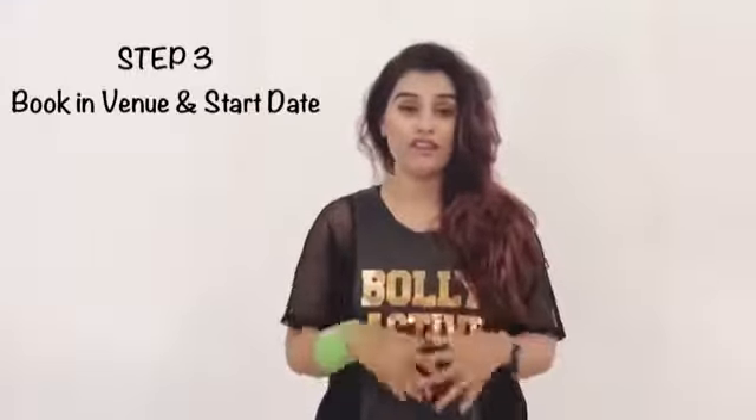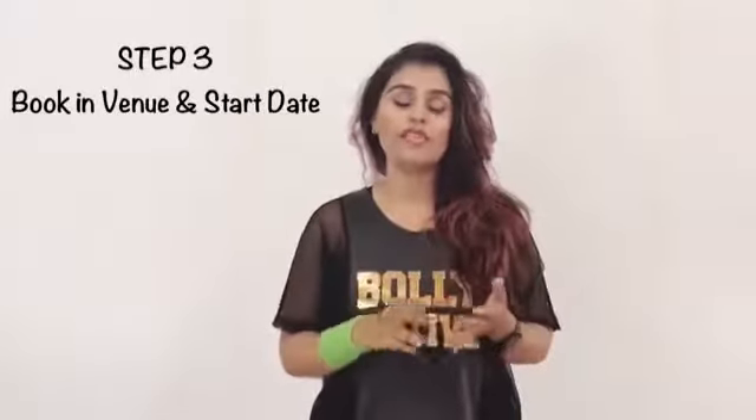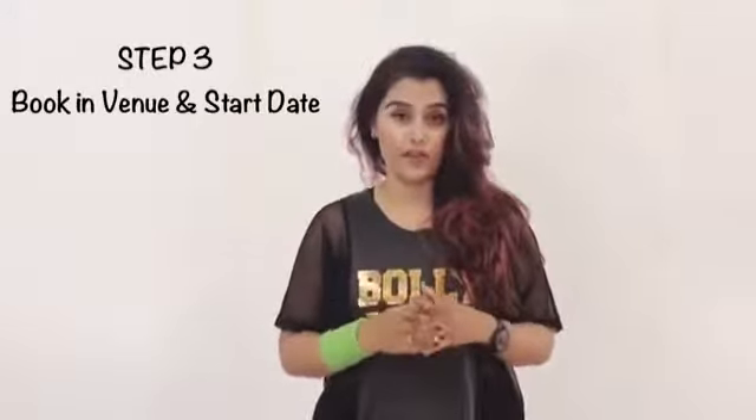Moving on to step number three, I want you to go find yourself a venue. When you're going to conduct classes, you need a venue. You could approach local schools, community halls, private dance studios, Pilates studios, or gyms — there are a lot of different venues available. Find yourself a studio.